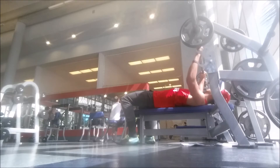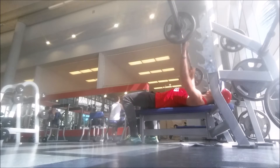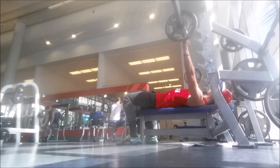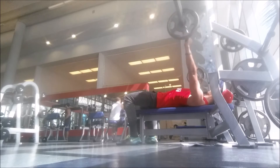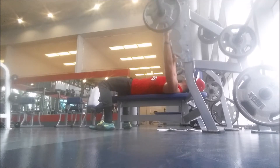I have about a minute and 30 seconds of narration so I'm going to be talking pretty fast. Here we have the warm-up — actually the second warm-up — because I warmed up with the bar first, then went to 25 on each side and did 10 repetitions of that.